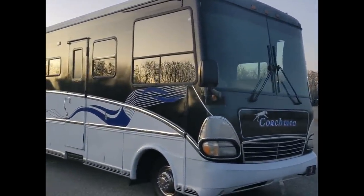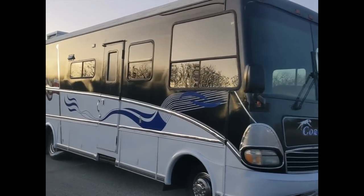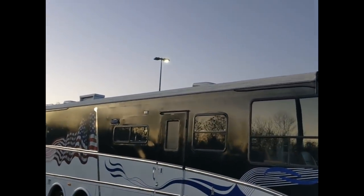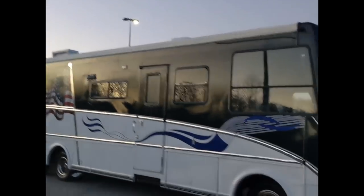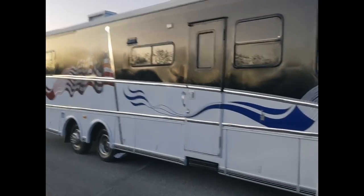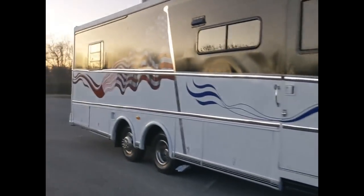The air conditioners are good to go — they are Dometic Penguin 2s on the roof, 15,000 BTUs each, and they are also serviceable. Let's take a look at the interior.